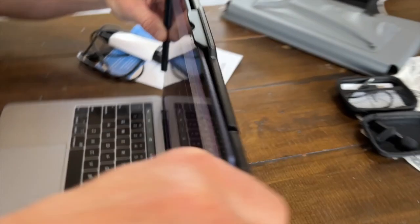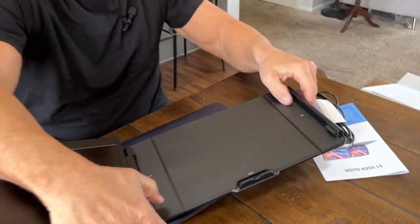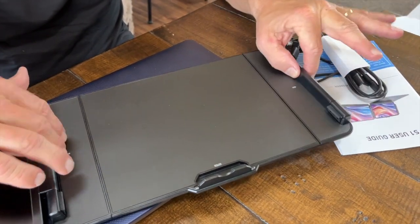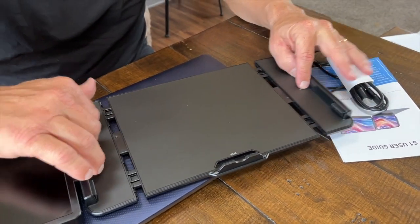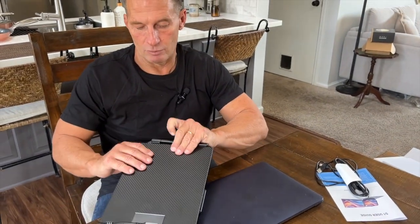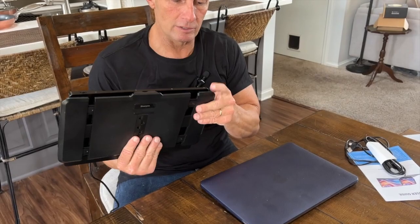I'll pop this off, because what it is, is it's just kind of spring operated. So if you have a bigger laptop, you can check the size and dimensions. You have that, and then when I'm done, I can just kind of close this up and put that there so it stays put just like that.